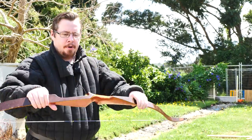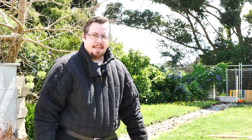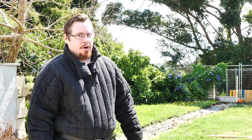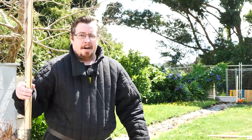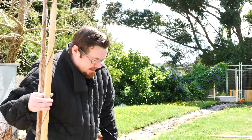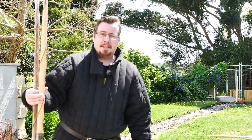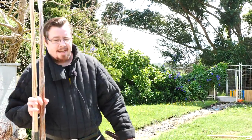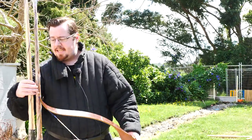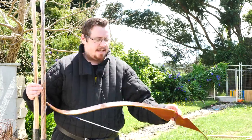You might be wondering why I'm holding my bow here. The answer is that the package I've just received happens to be some English war bows — two English war bows specifically. I have been wanting to learn how to shoot a war bow for a long time and I finally bit the bullet and purchased two proper ones. With these three bows here, I kind of have good levels to build up to the highest one.